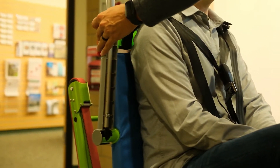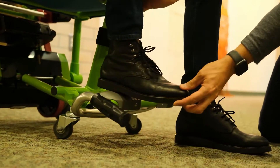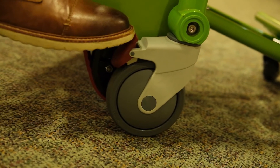Lower the armrests which, if required, can be used to support the transfer. Then open out the footrest and you're ready for your exit. Once the person is in the chair, release the brake mechanism by placing your foot on top of the red footpad and pressing down.